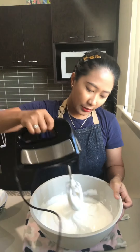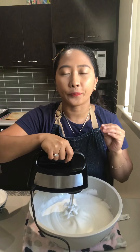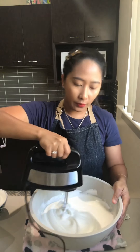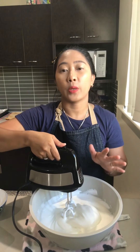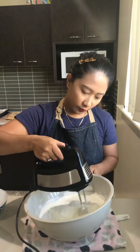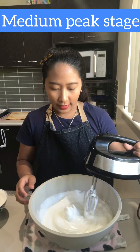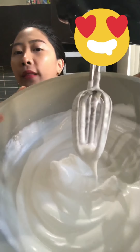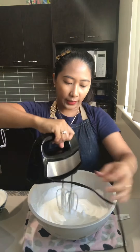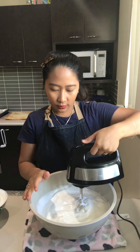I'm going to beat it up one more time to get that high peak so that it will hold its shape for longer. Because we have that cream of tartar it helps to keep its volume. It's so glossy — if you can see that, it's so glossy — and now it's holding its shape. This is pretty much all done, nearly done.